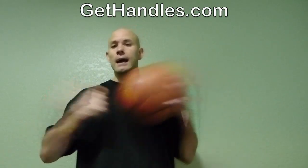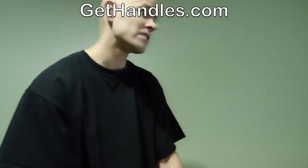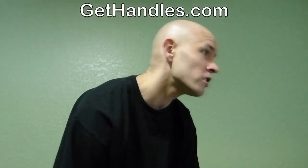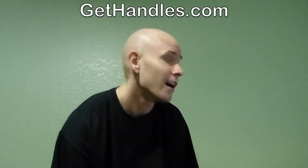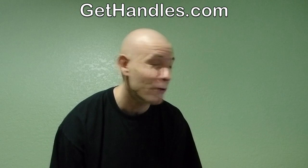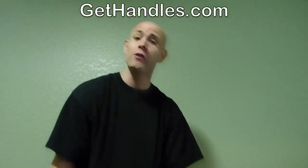What's up? Jesse Minch here with GetHandles.com. Got some basketball answers for you today. Today's question is coming from Christian from Milpitas, California. I hope I said your city name right. If you're watching this video and I screwed up bad, leave a hateful comment for me down below. But the question is, what's the best move to do against a person bigger than you?